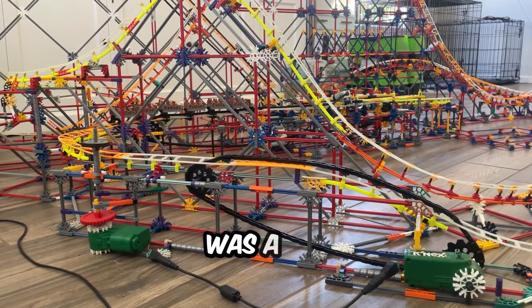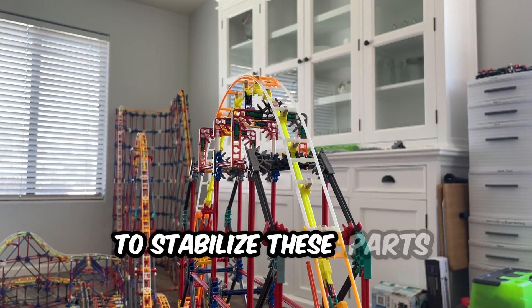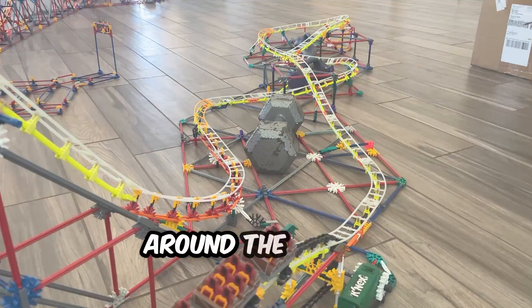Overall, this coaster was a bit more of a challenge because of the new trains, as well as the weight that they carry, which exerted a lot more force on the track. To stabilize the parts that were shaken quite a bit due to the lateral forces, I used weights to basically lock down the structures so that the train can make it all the way around the circuit.